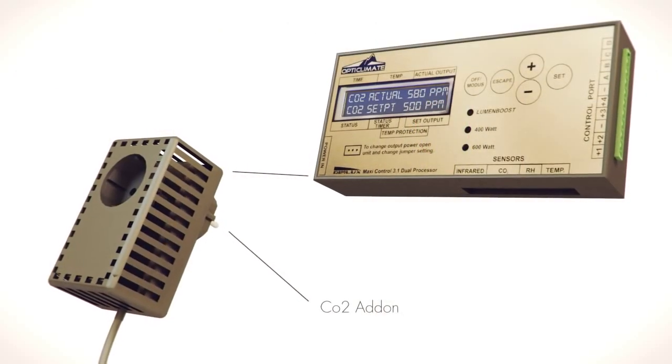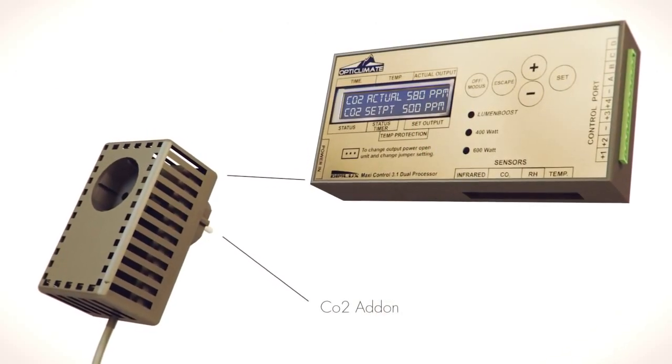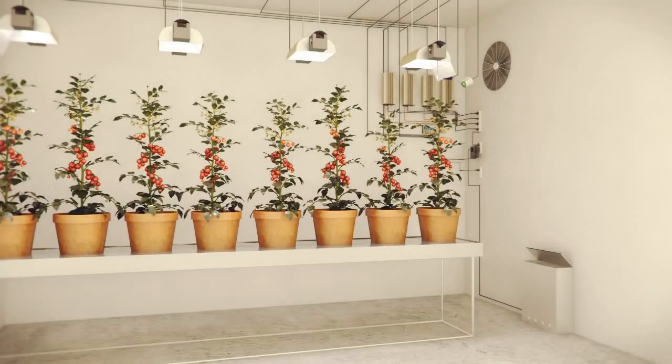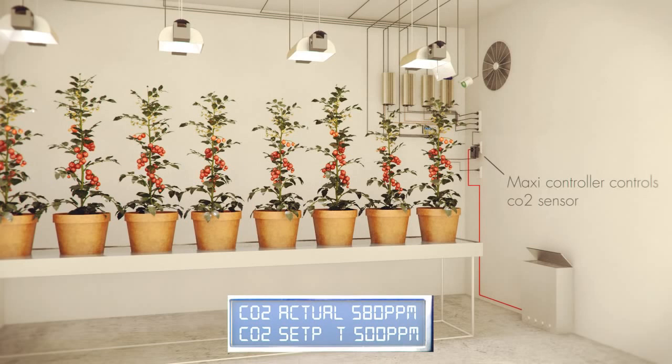The modular Maxi controller allows for the integration of a carbon dioxide sensor. It senses carbon dioxide concentration and responds intelligently and safely. Carbon dioxide is used more efficiently and the plants are always supplied with precisely the right amount of carbon dioxide.